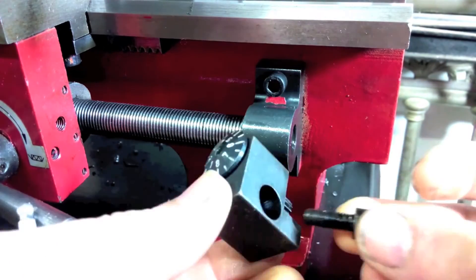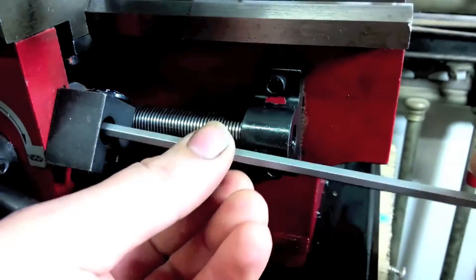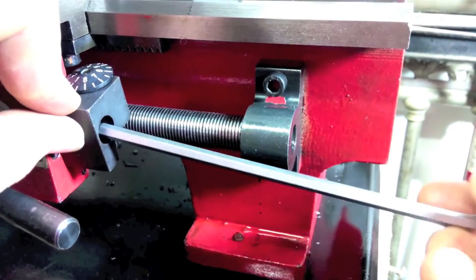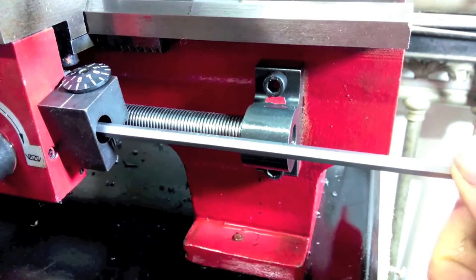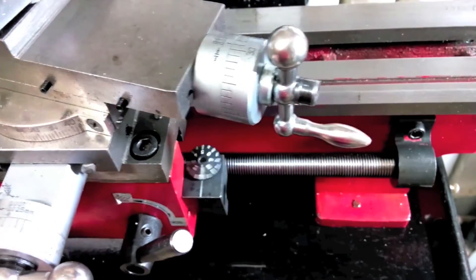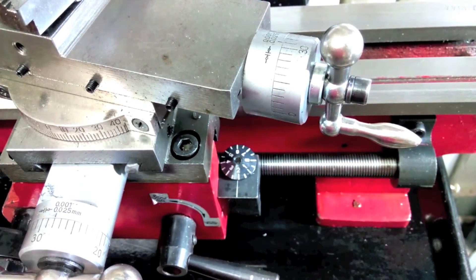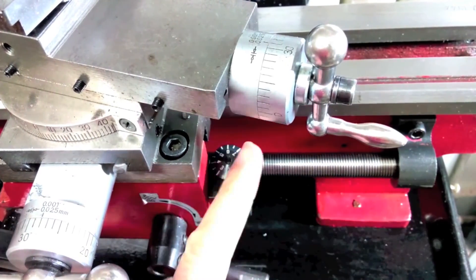Finally, install the thread indicator. The last adjustment is done on the index of the indicator. If the marks do not match on the indicator, unscrew the index and apply a drop of Loctite. Then screw the plate back again until the marks match exactly.